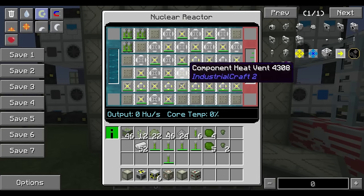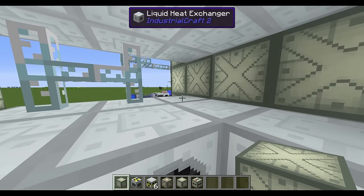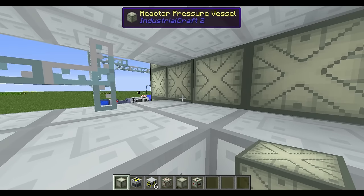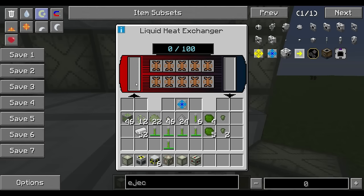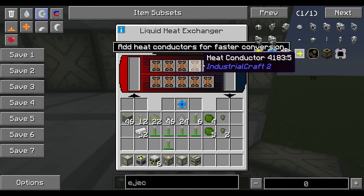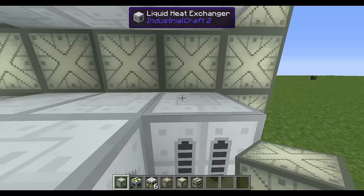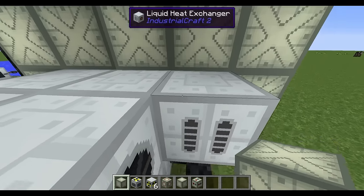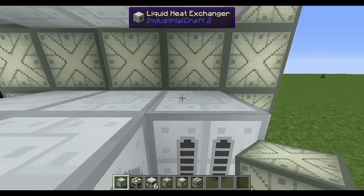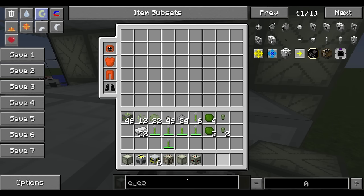I've got an ejector port behind this heat exchanger and a fluid port — it's going to pull the hot liquid out of the reactor, run it across these conductors, and turn it into cool liquid, which will then be ejected because I have an ejector upgrade installed. It's constantly pulling and pushing hot coolant in and out and turning it into cool coolant.